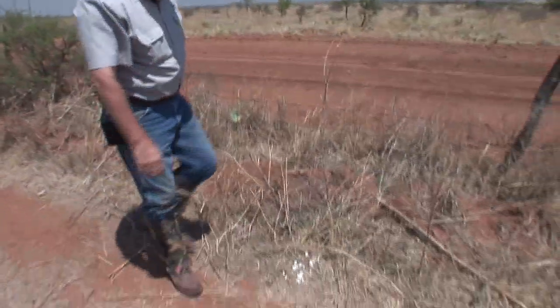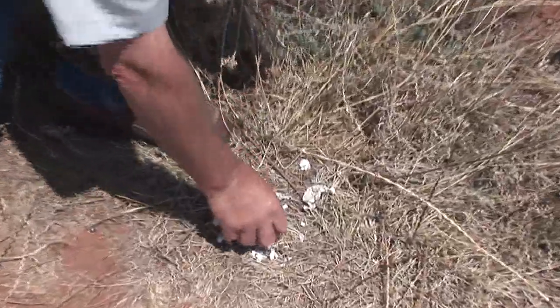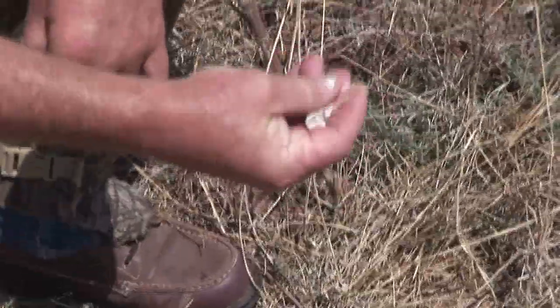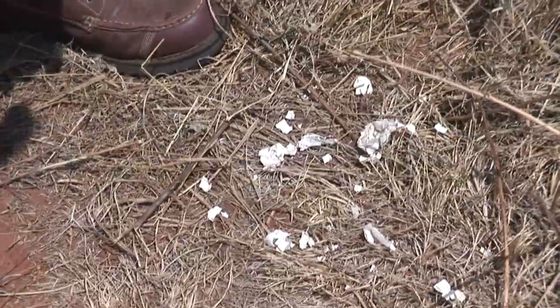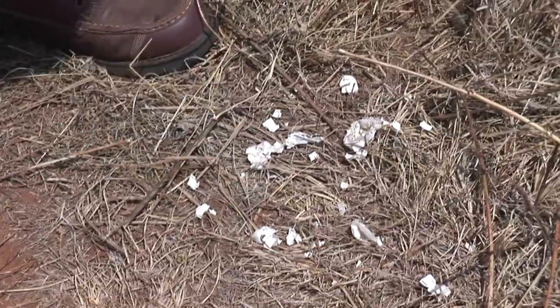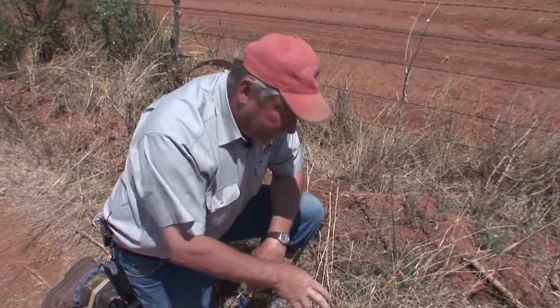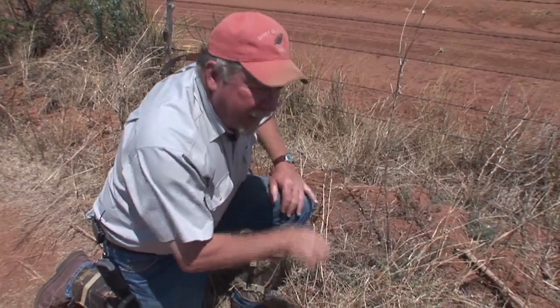Here's a scene that we see fairly commonly here at the research ranch — very small eggshell fragments, basically pulverized right at the nest bowl. That's a coyote. That's classical evidence of a coyote. That coyote just picks that egg up, puts it in his mouth, chomps it, and the whole time those eggshell fragments are dropping on the ground.